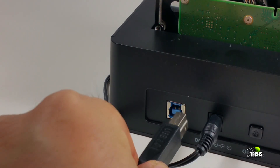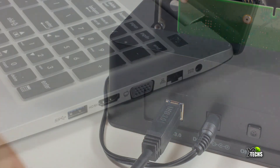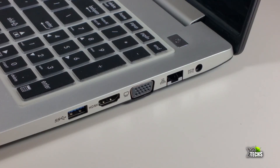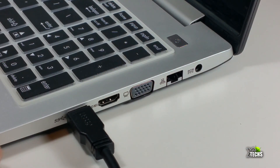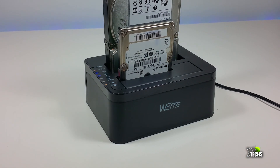This can also be used as a hot swap hard drive on your computer, just using the USB 3.0 connection on the back. It is a very easy thing to use and inexpensive.